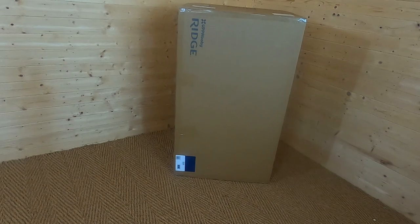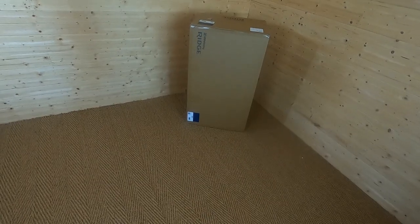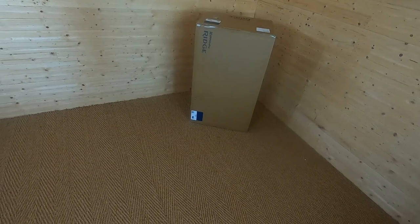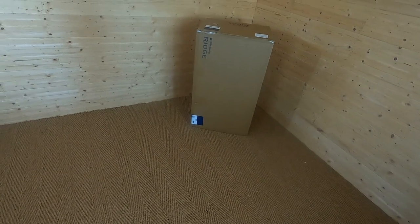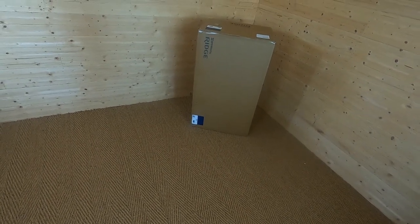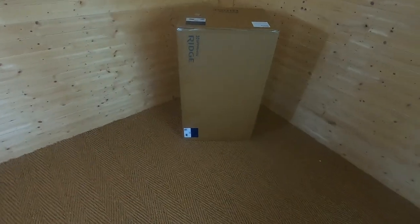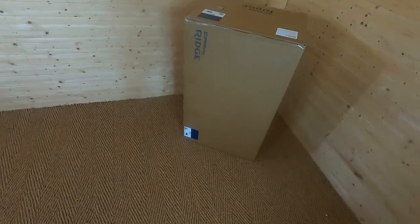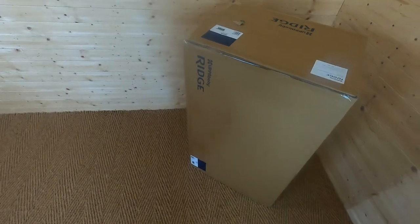Hi, it's Jenny from Buggy Baby and today we're taking a look at the Upper Baby Ridge. The Ridge is Upper Baby's first ever freewheeler and it's specially designed for off-road and for running. We're going to get this out of the box, assemble it, and then have a look at all of the features. We retail this at just under £820 and the colour we're looking at is Reggie, which is available in other colours as well.